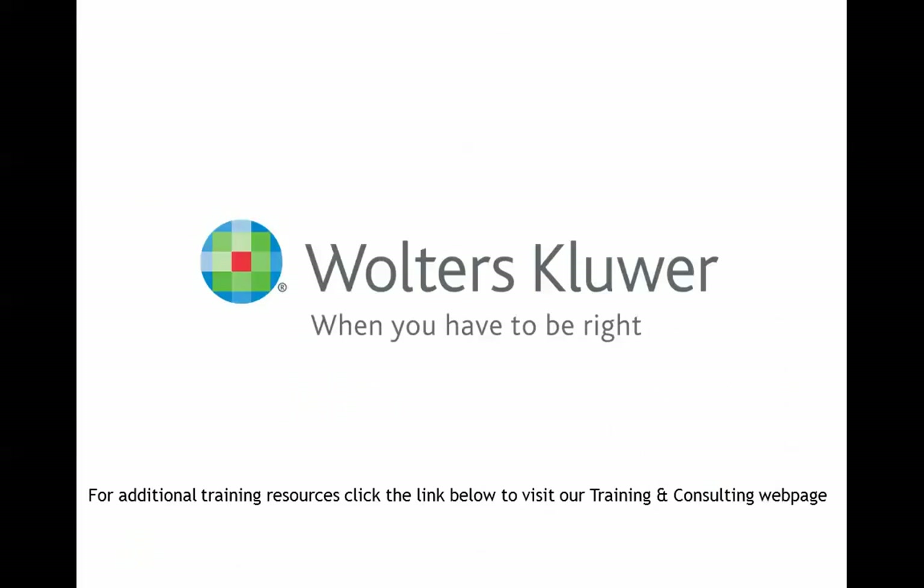As we wrap up, I want to thank you for joining me today, and I hope this short video helped you put the pieces of the workflow together. For additional training and resources, please click on the link below to visit our training and consulting webpage.